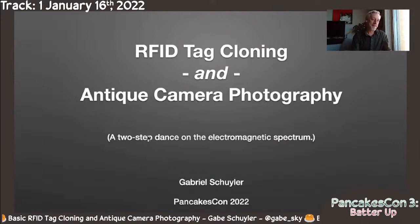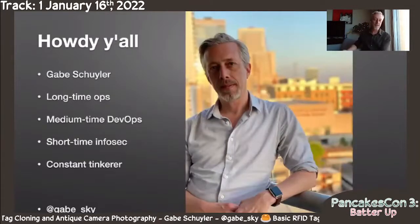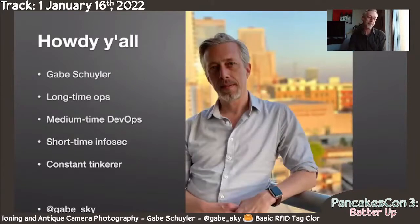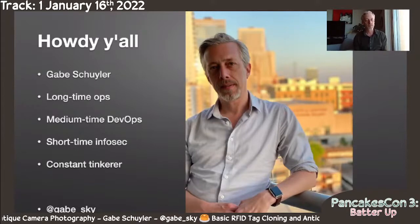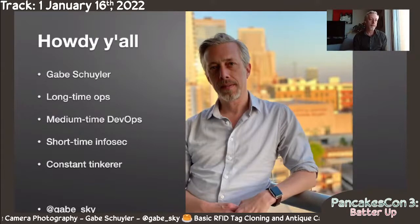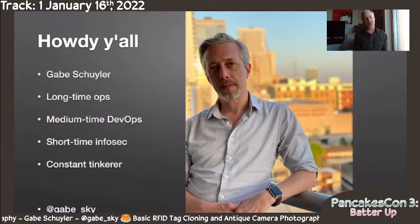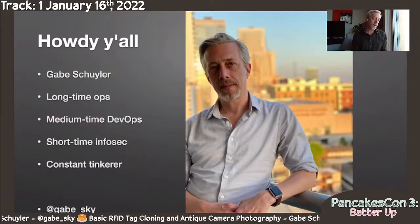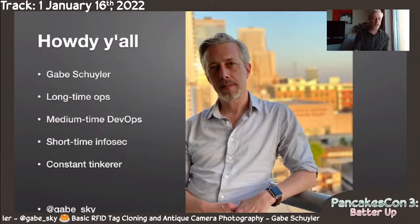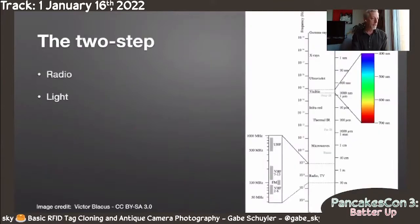I'm calling this a two-step dance on the electromagnetic spectrum because they are both on the electromagnetic spectrum. Here's me, Gabe Schuyler. I've been in ops forever, in DevOps. I worked at Puppet Labs for seven years and then most recently kind of into InfoSec, but I'm a constant tinkerer. I've always been messing around with stuff, whether it was RFID tags or antique cameras. Just always really curious, so join me with the curiosity here.